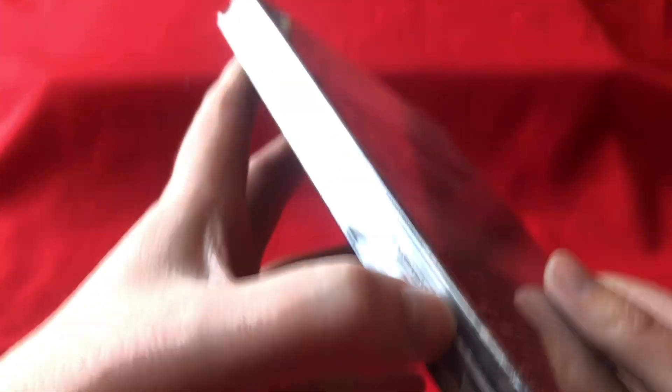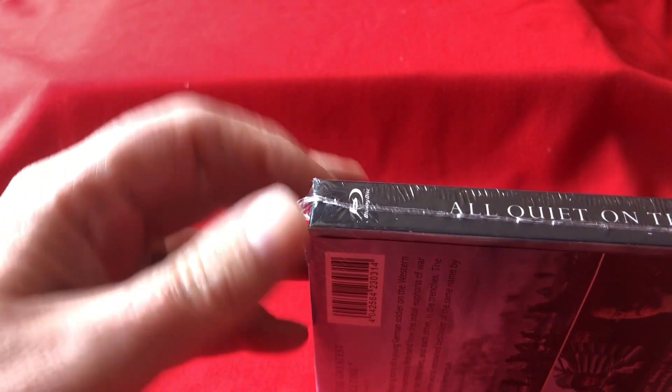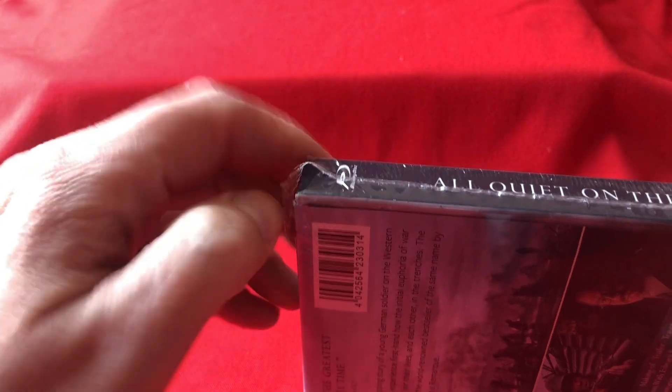I expected it to be a German release, but it's not — it's exactly the same as what we're getting over here. So let's open it up and take a look.